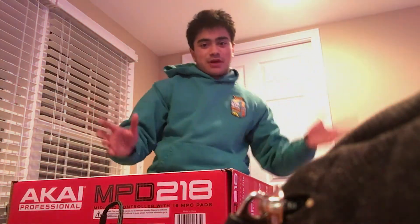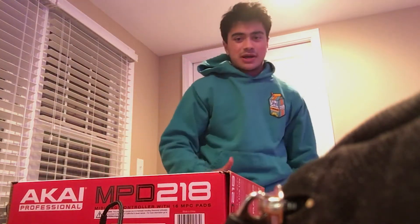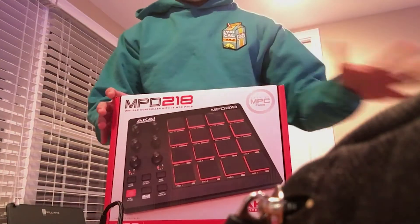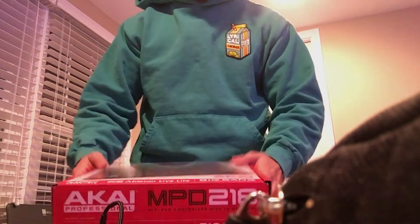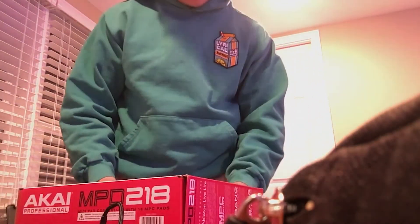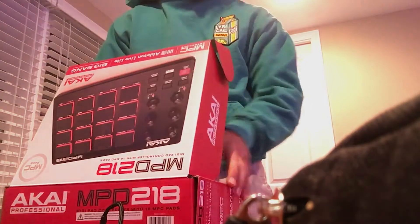So that's kind of the goal of today. Let's get started with the review — well, first impressions really, since I haven't used it yet. I don't really have the best angle for this, I don't have a tripod yet, but I got this from Guitar Center today. This video is pretty much just showing my first impressions in case any of you beatmakers or producers want to get one of these.